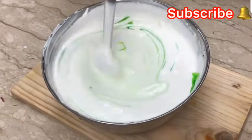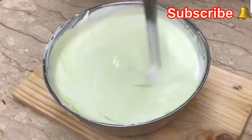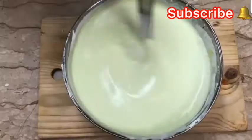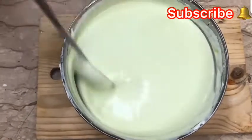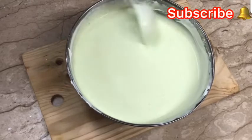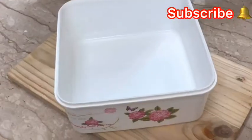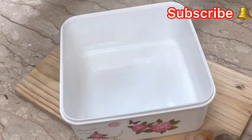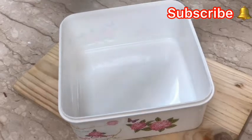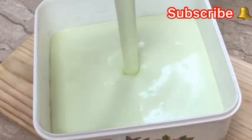I will mix it with red essence as well, and then mix to a nice color. I am going to put it in the freezer for 4 minutes.